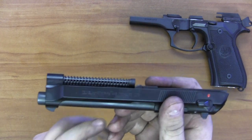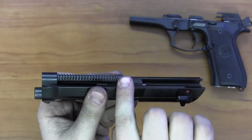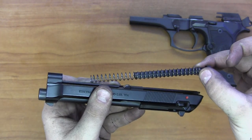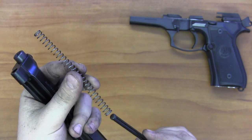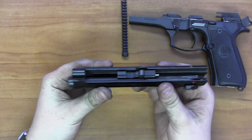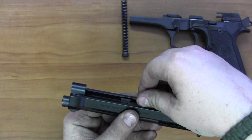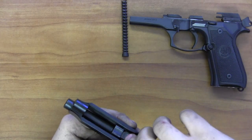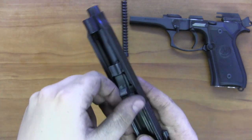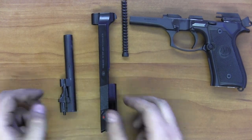I'll set the frame aside, as this is the farthest we'll take it apart. There's spring tension on the recoil spring and spring guide rod, so I'll remove it carefully — you can see the full length of the spring come apart. Not a lot of carbon builds up on this part, so I'll set it aside. Then I take the barrel and pull it out of the slide. The Beretta has locking lugs you have to work with a bit, but it comes out just like that. This completes the basic field strip of the Beretta M92FS or M9.